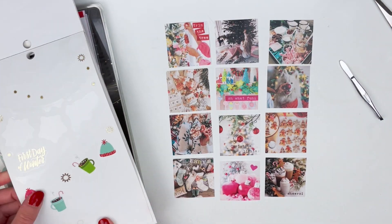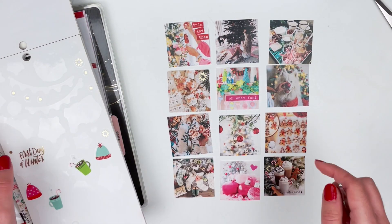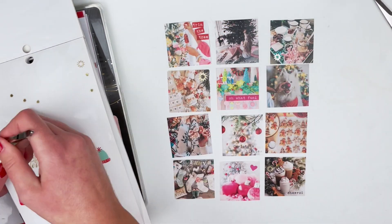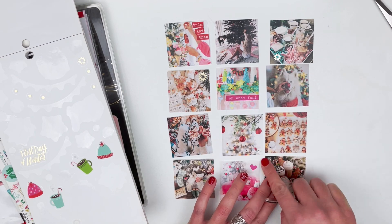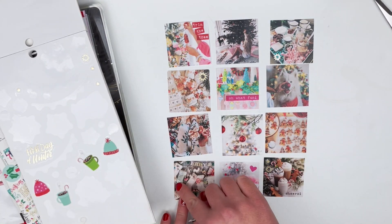Now I'm just going to grab these gold star-like stickers and sprinkle them around all of the photos that have a little bit more to them, where there's not a whole lot of blank space to put a word sticker. I always like to try to add at least one sticker to each photo.